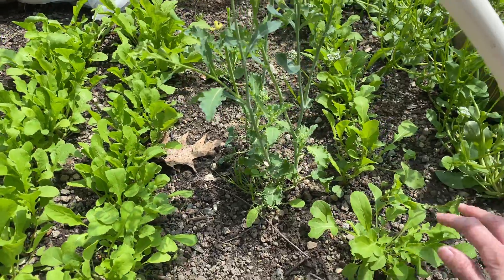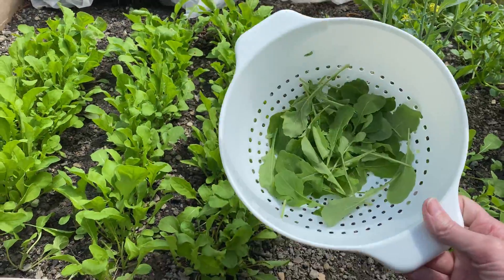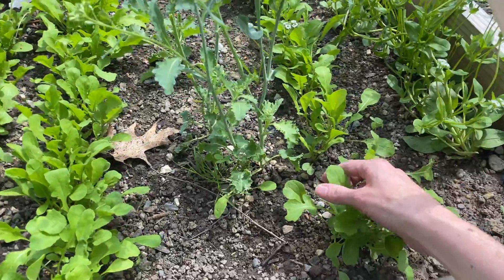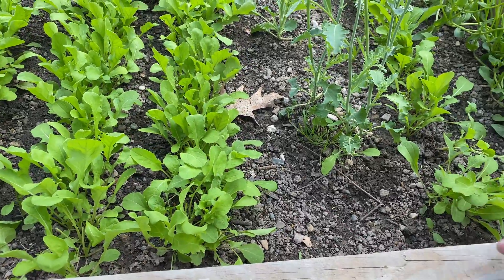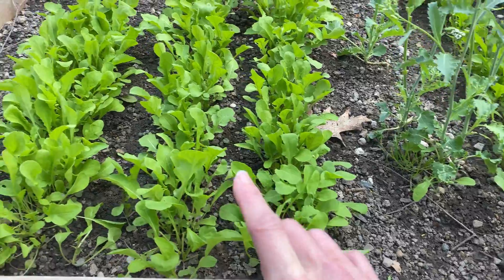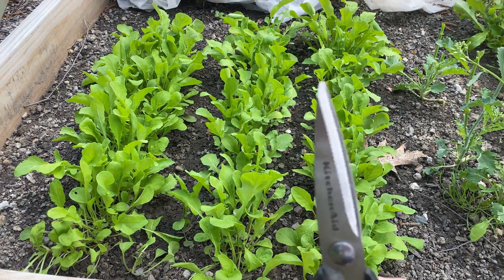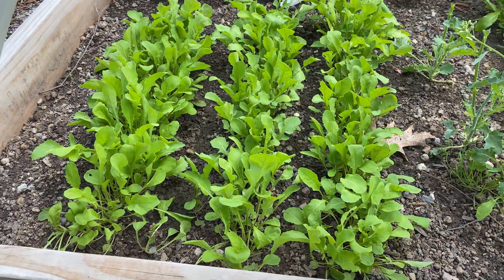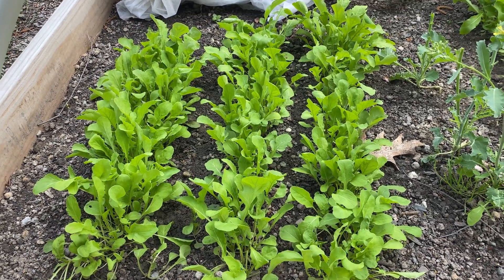The experiment: this row and this row I'm harvesting the way I normally do, which is to go through and individually pick off the big leaves. These are like my control — my normal approach. These two will be the experimental rows. I'm going to go through with scissors here and essentially clear-cut it like a forest down to the ground and then allow it to regrow.